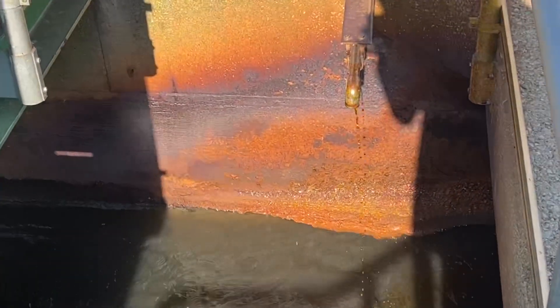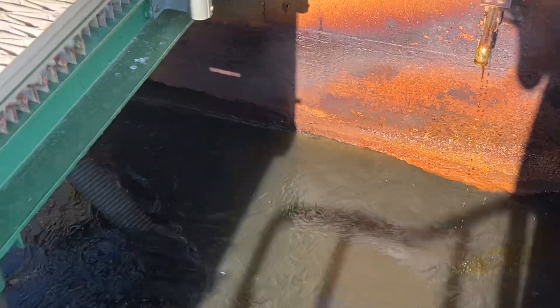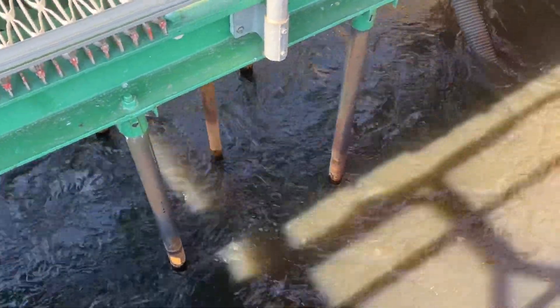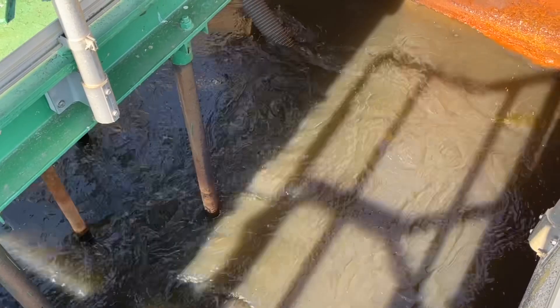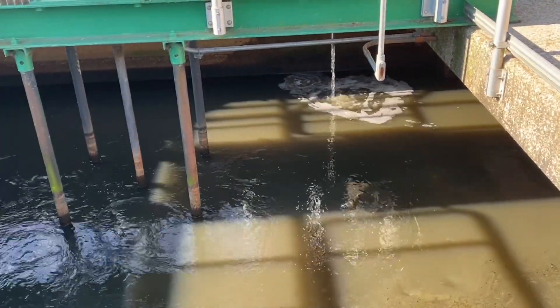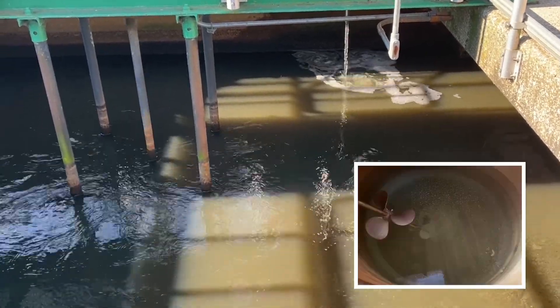As the water enters this tank, ferric chloride and acid is added to the water. There is a mixer that flash mixes the entire tank to distribute the ferric chloride, which bonds with the phosphate ions to create a heavier particle. As the water moves through these tanks, we then add polymer to take the flocculated particles and coagulate them into larger particles that will better settle out in a clarifier.